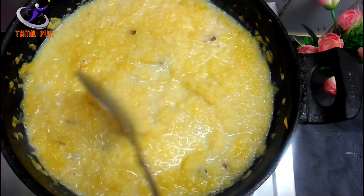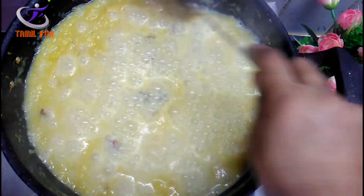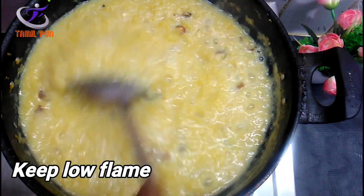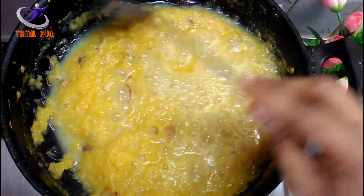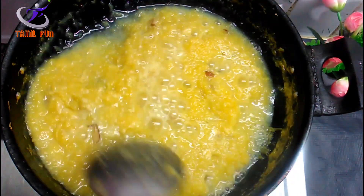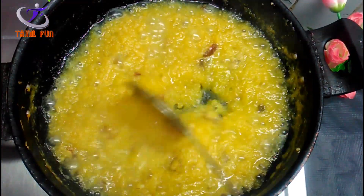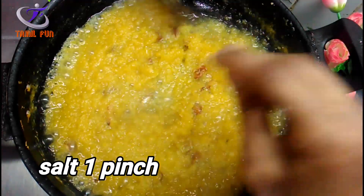We will add the paste and mix it. Let's add the color.